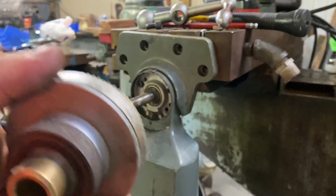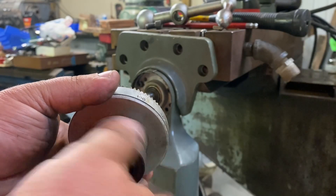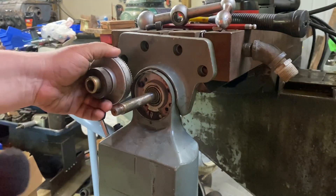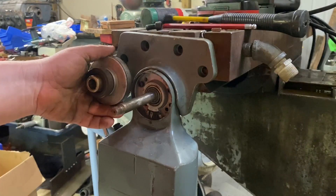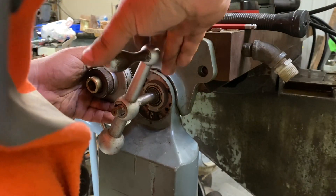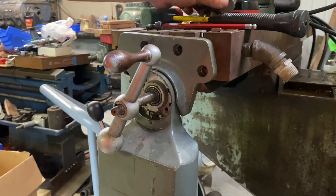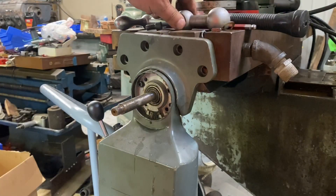Next we have this assembly, which is just the clamp ring I'll call it. The keyway goes all the way through it — that's going to sit in there like that. I need to clean this shaft up. Yeah, that keyway would definitely be in there, and that would put our handle out right about there. We might have to turn this down a little bit, which is no big deal, but we will have to cut a keyway in the shaft.